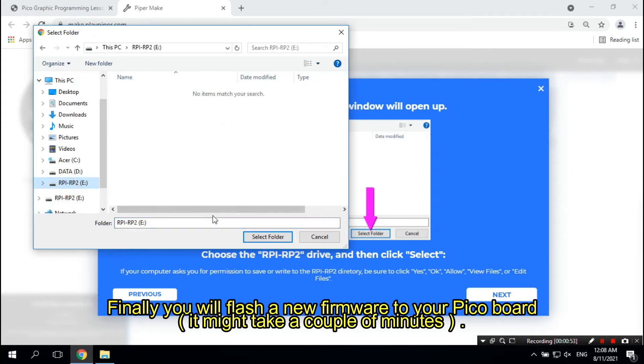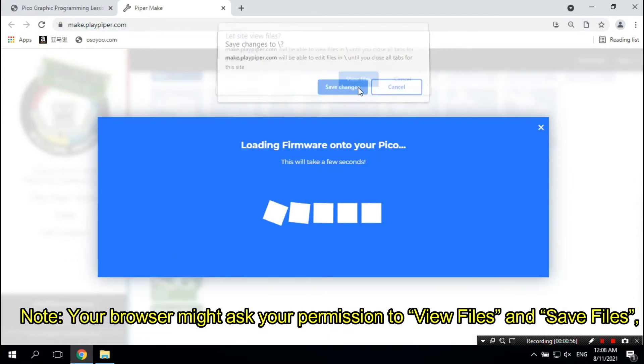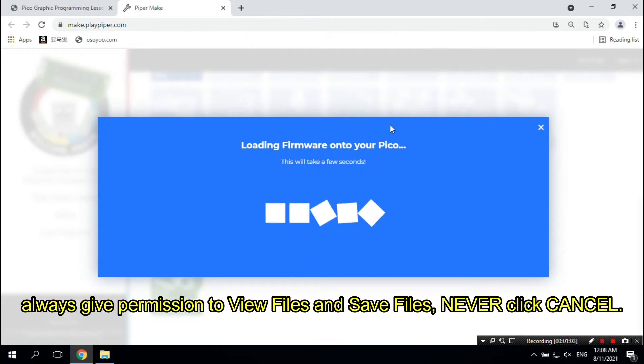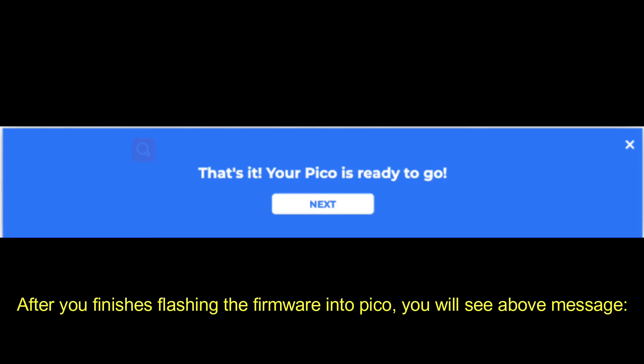Finally, you will flash new firmware to your Pico board. It might take a couple of minutes. Note: your browser might ask your permission to view files and save files. Always give permission to view and save files. Never click Cancel. After finishing flashing the firmware into Pico, you will see a confirmation message.